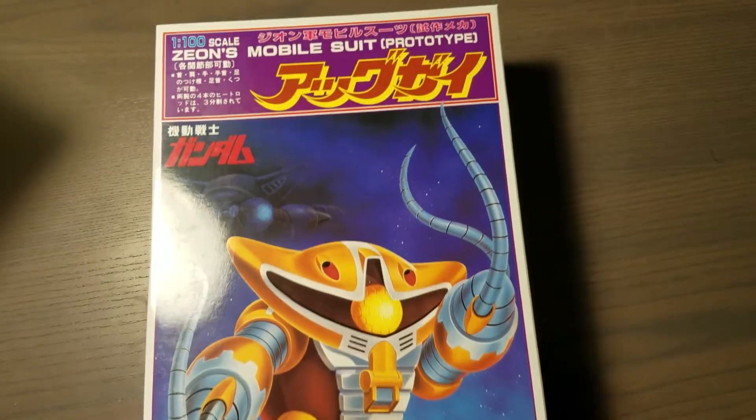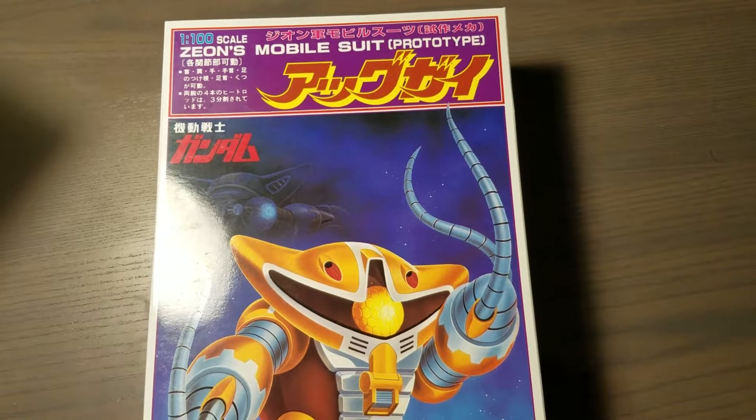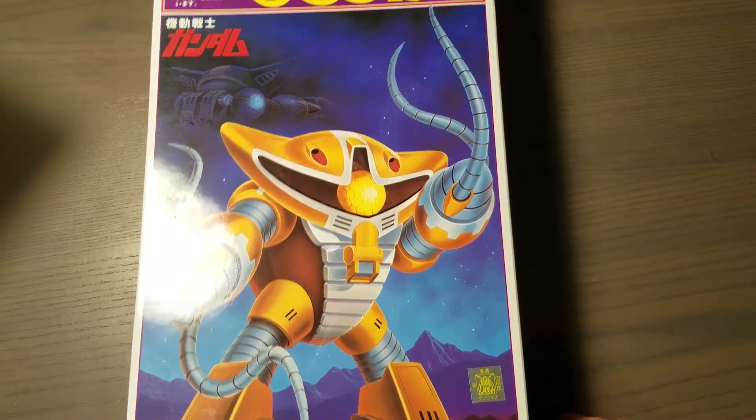Hey guys, this is my unboxing of the 1/100 scale Ag-guy — I think it's Ag-guy? It's like the Ack-guy, but it's a space type.